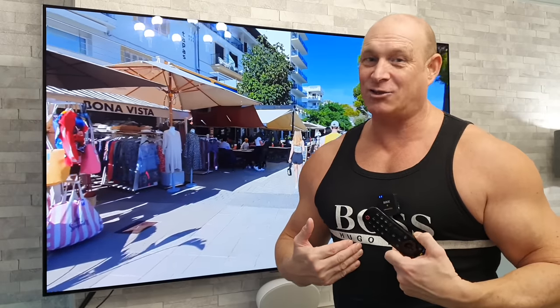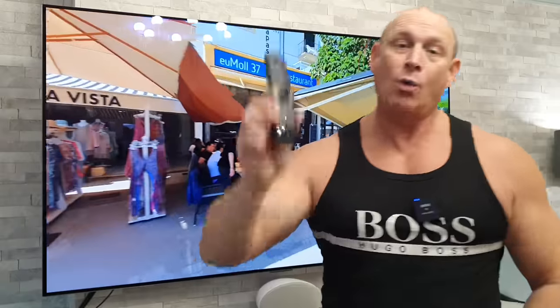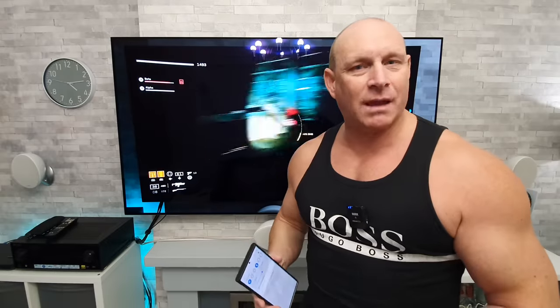Good evening guys, I'm Paul Detect Giant and tonight I've got an amazing feature to show you if you own one of the latest LG TVs with the new Magic Remote. So let's give you a quick demonstration of this great feature.